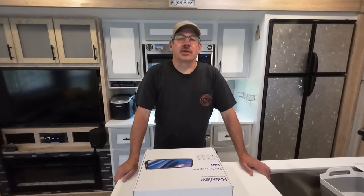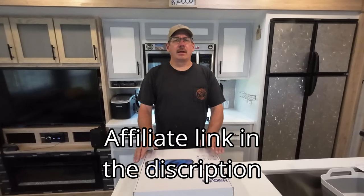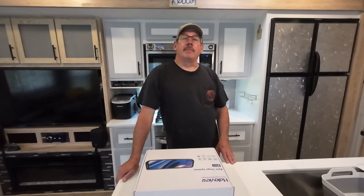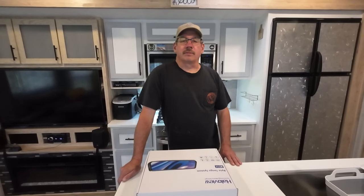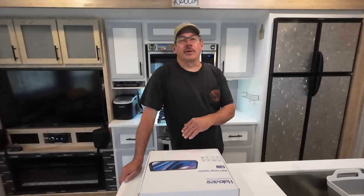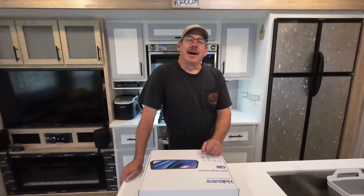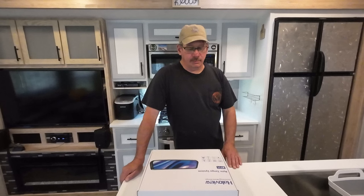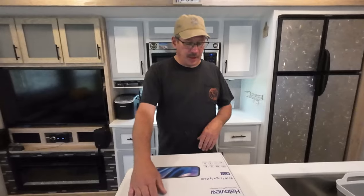Welcome to Check It Out with Rich. We've had this camper now for two and a half years, and one of the first things I wanted to get was a backup camera. I did a little bit of research — Furion seemed expensive for what they gave you, so I went with a Halo View. Back in April, Halo View asked me if I wanted to try their BT11 White Tango system rear observation camera.